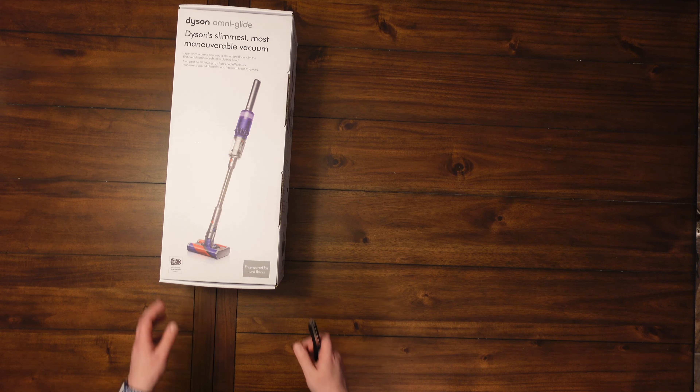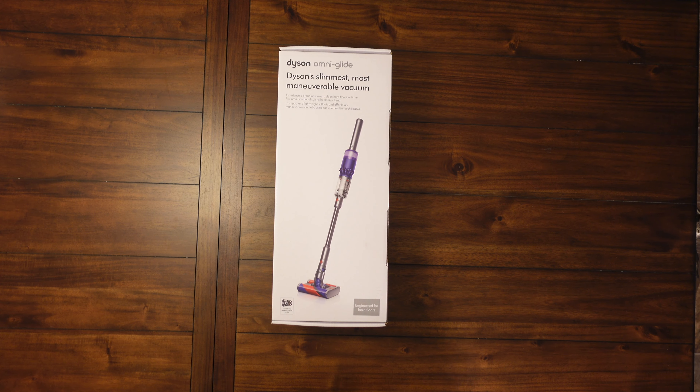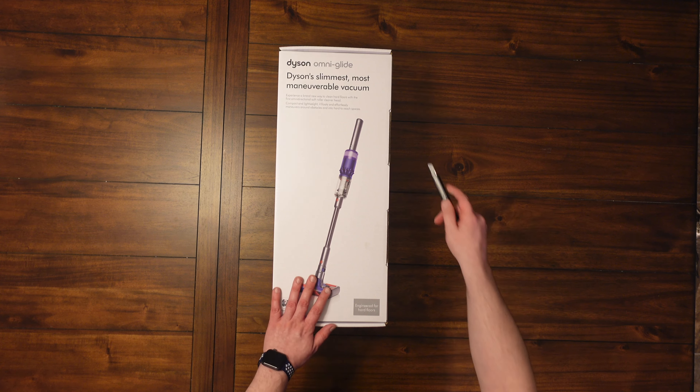Alright, Omniglide — this thing's pretty cool looking. I'm pretty excited to unbox this guy. Once again, this is more for hard floors; it's not really made for carpet at all because it has dual soft rollers. What's cool about this is no matter if you're pushing forward, backward, or sideways, there's always a roller spinning to clean up dust. Pretty cool technology — I've never seen anything like it. We'll put it through a ton of tests to see if it's worth the $400 price tag.